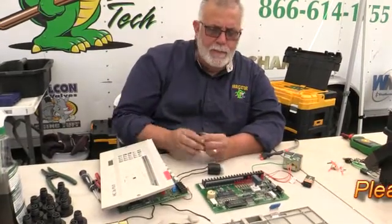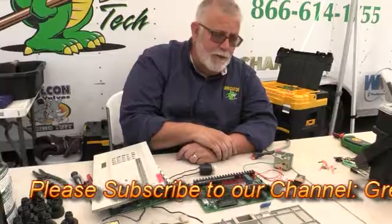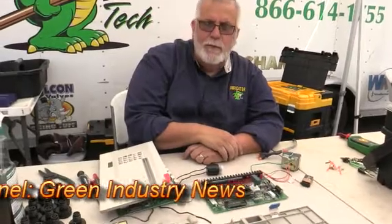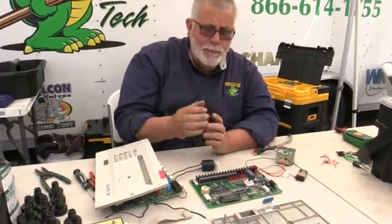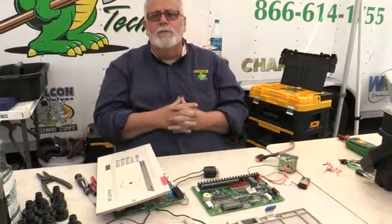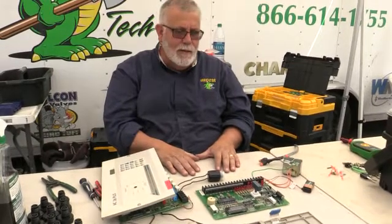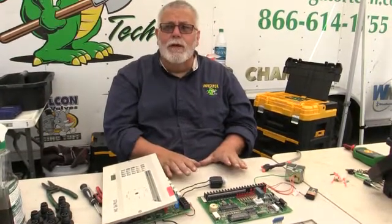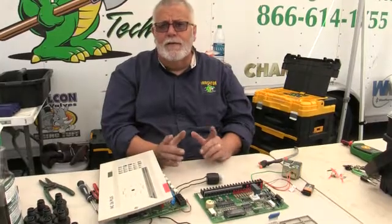We're going to be coming out with troubleshooting videos, showing you how to solder, how to take any of these parts off, replace them, and how easy it is to service your clock in the field. We do this in our certified repair technician class, going over electrical troubleshooting and controller programming. We'd love for you to come to one of our classes. If you have any comments or want me to troubleshoot your clocks in the field, make a comment on our YouTube channel. Thank you very much. This is Richard, Irrigator Tech. Thank you, bye bye.